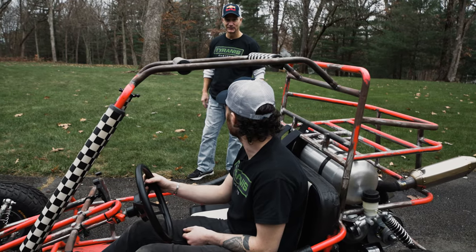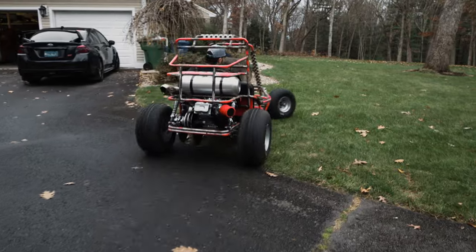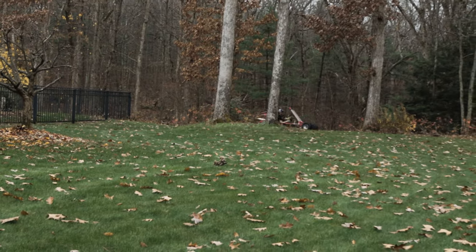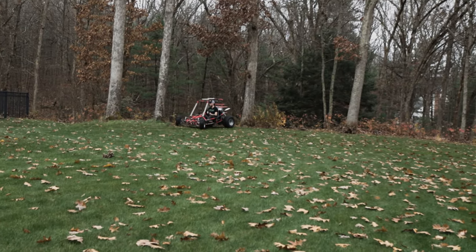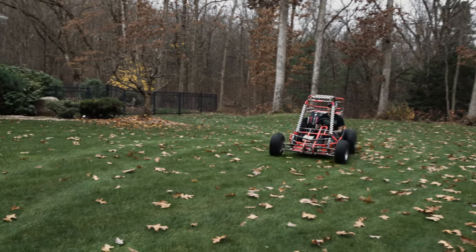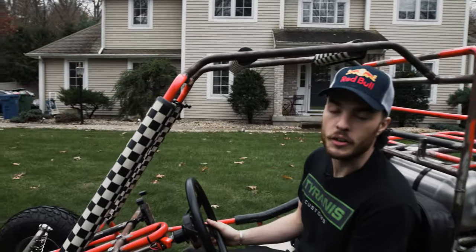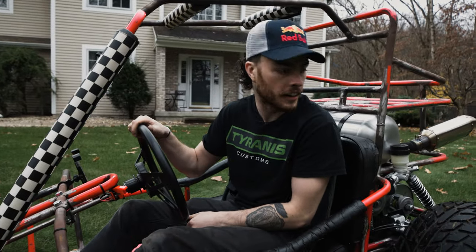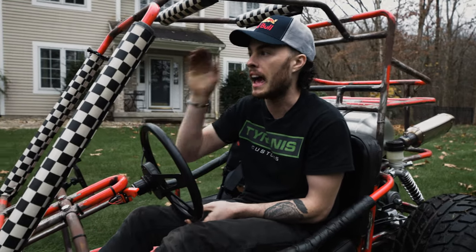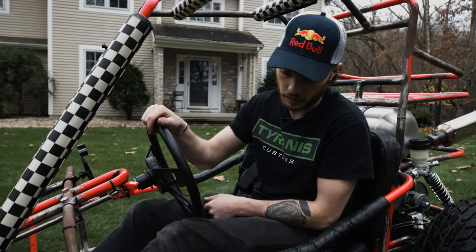How about on the grass? Should we try it? Sure. You add a little corner and it'll lock them up in the dirt. But honestly, this is kind of perfect, because you don't need to jump on and have them lock up on the road. Right. I think that feels pretty good, man.